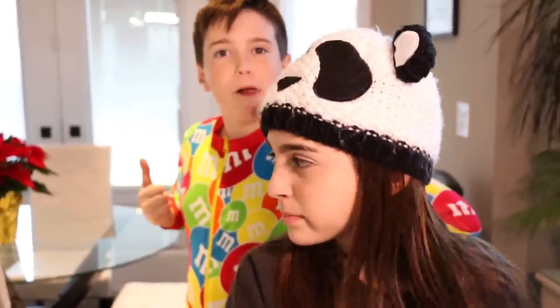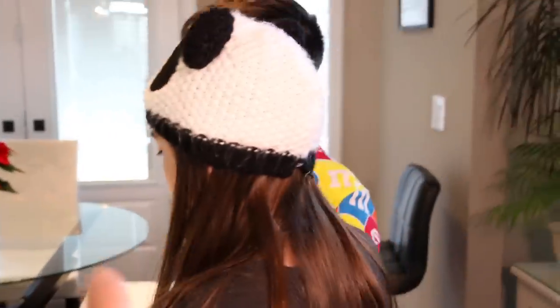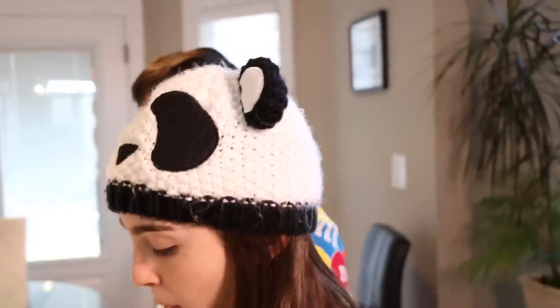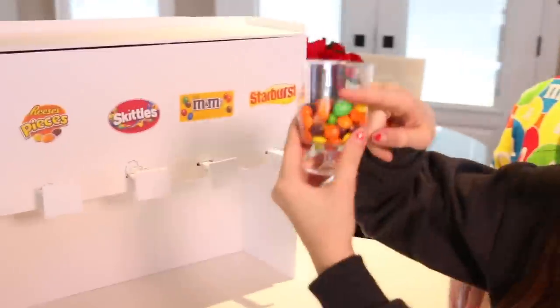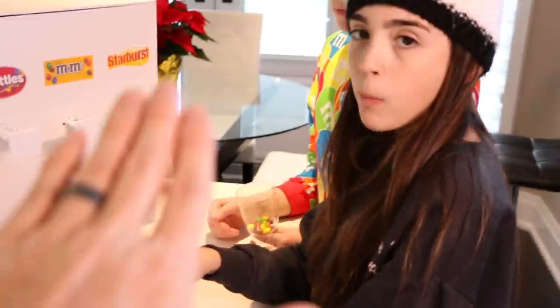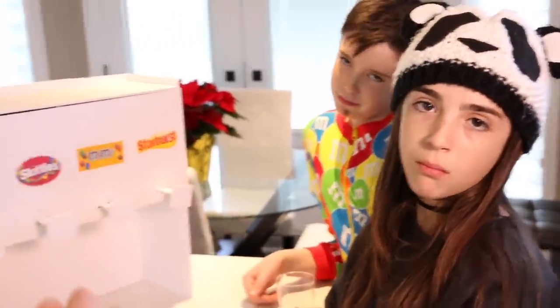We're gonna probably put this downstairs, maybe in the theater. We want some candy, we'll get some candy - not in your bedrooms, not in the office. I have to moderate your candy intake. Look at all this candy - that's a lot right there. So basically if you're gonna have this candy, that's it for the week. I made a candy dispenser for you guys and candy only once a week.